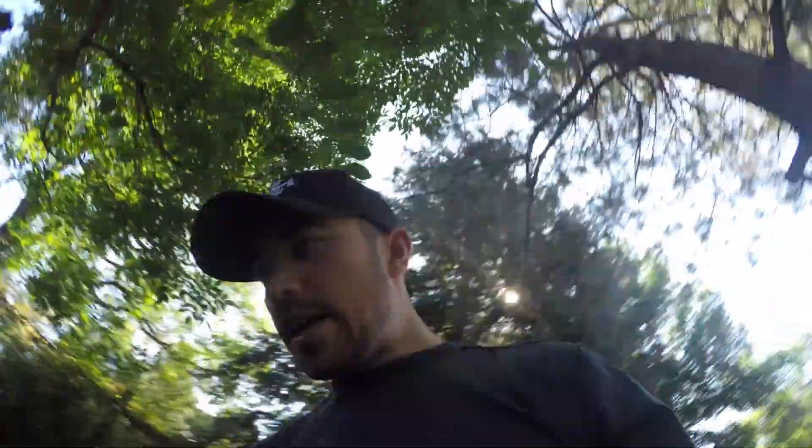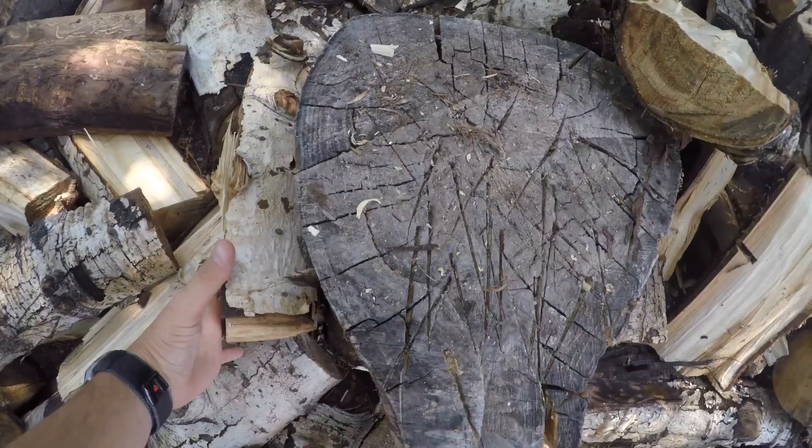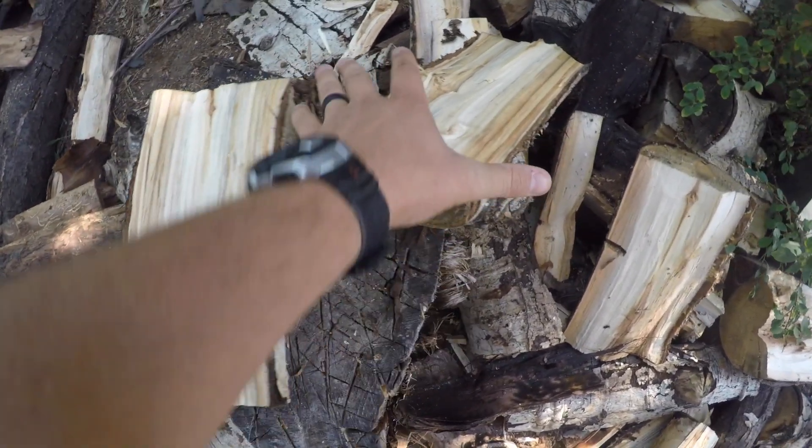This is the last one to split. There we go, those are the last two pieces. Now what I have to do is clean up all these pieces and we're going to stack them.